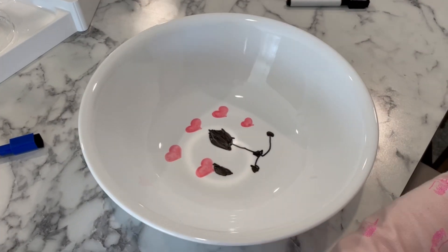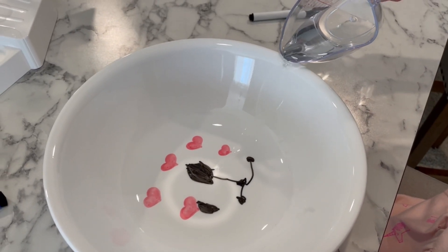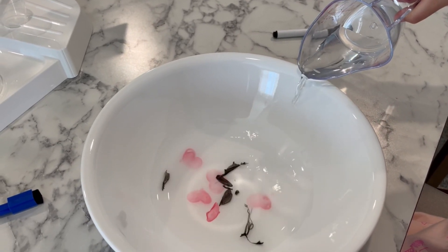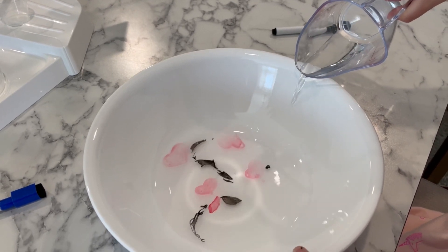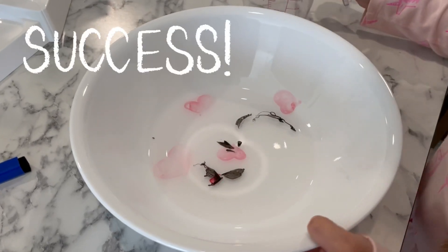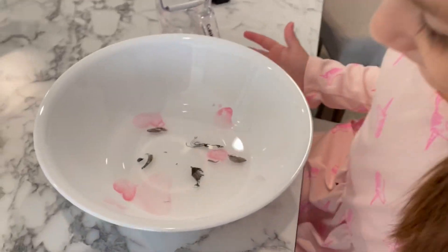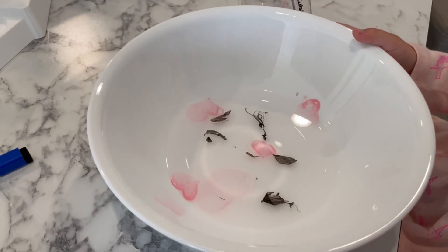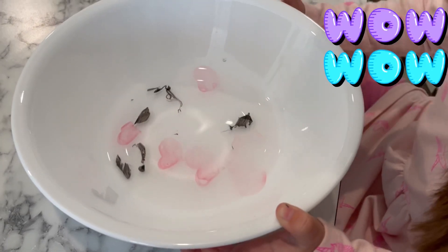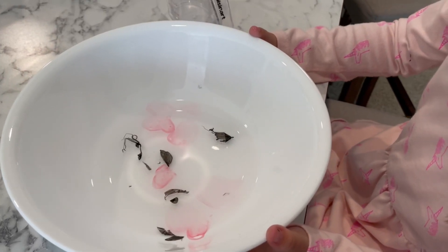We're trying this one more time to see if it works. We have a balloon and some hearts. The balloon came apart and the hearts are still together, most of them. What do you think? Is that cool or what? One of the hearts is growing — it's expanding. They're all growing, except for the balloon. The balloon's just weird.